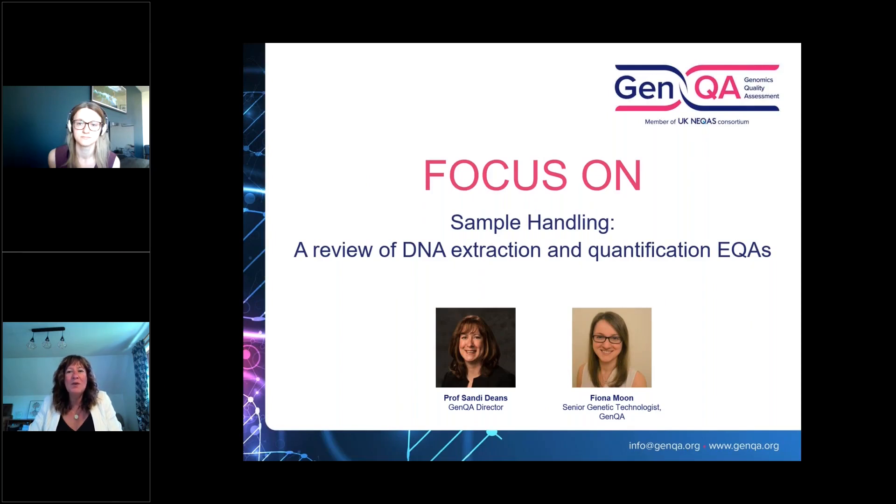Hello everyone, welcome to GenQA's focus on webinar for May. Today we're going to be talking about our sample handling external quality assessment schemes and we're going to provide a review of our DNA extraction EQAs and quantification EQA of DNA. I'm Sandy Deans, director of GenQA, and I'm delighted to be joined by my colleague Fiona Moon, one of our senior genetic technologists, who manages the DNA extraction and quantification EQAs for us.